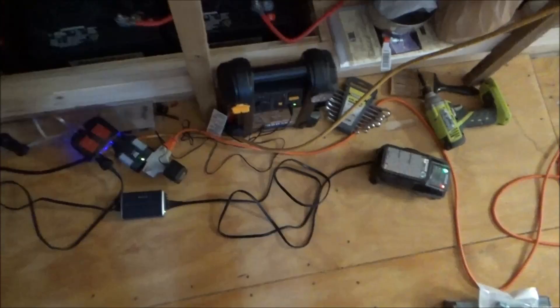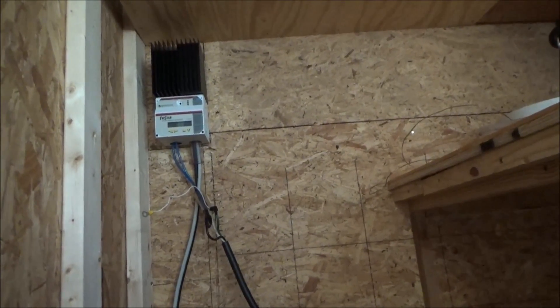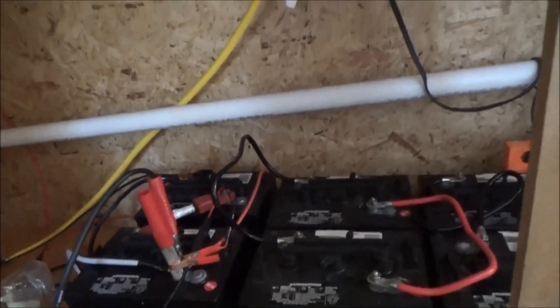I can't run the big inverter while the sun is shining because I would have to disconnect the solar panels from the charge controller first, then disconnect the charge controller, and then put the inverter on. So for now, because I want to catch every bit of sunlight I can, I'm using a different approach.